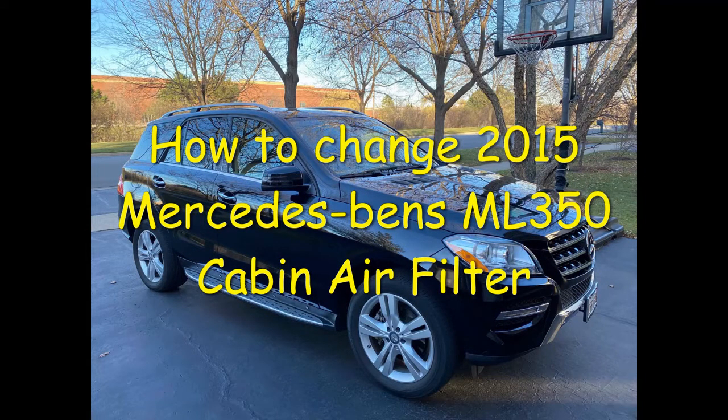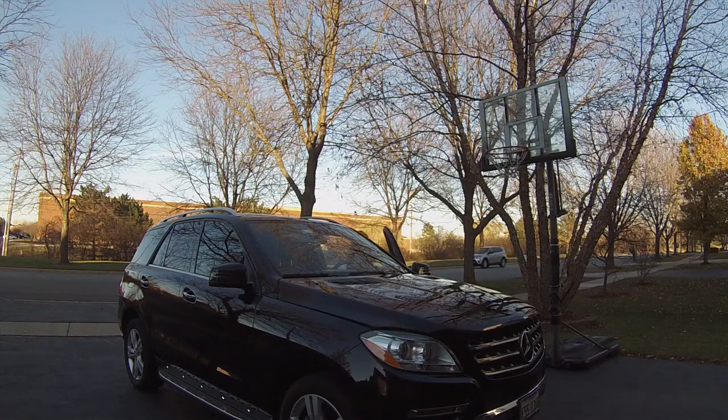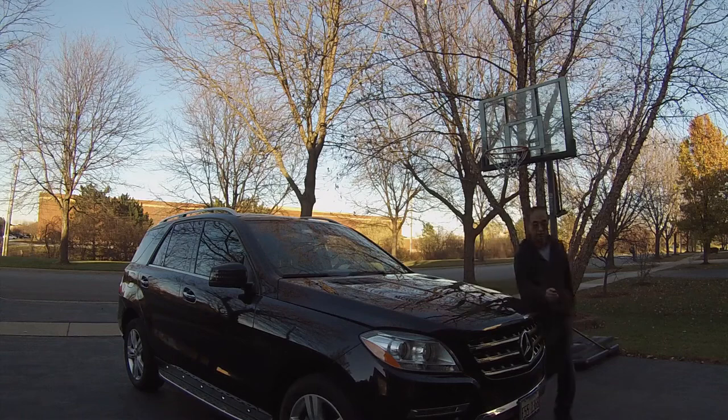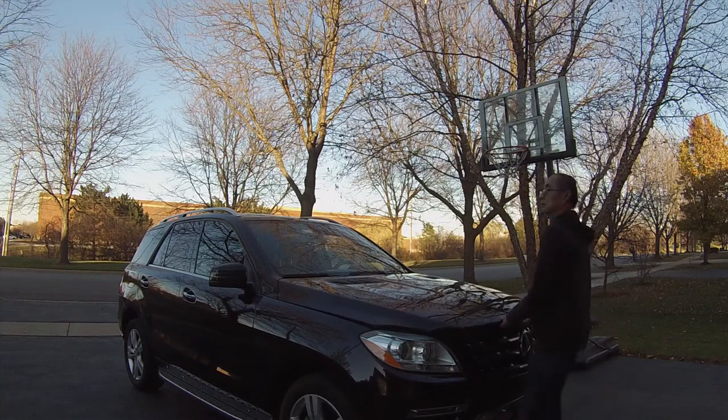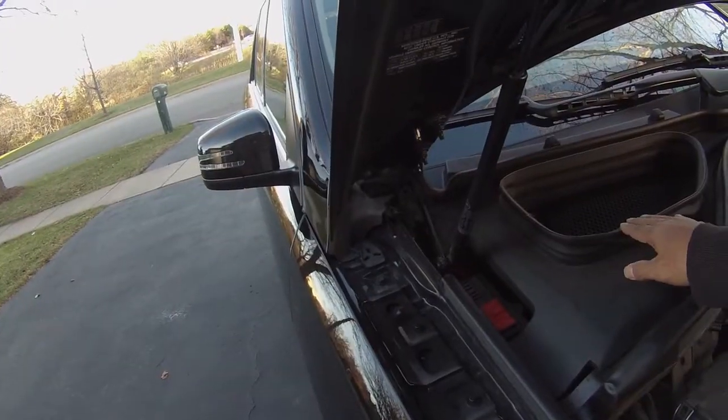Today I'm going to show you how to change the cabin air filter on a 2015 ML350. The cabin air filter is located on the passenger side under the hood.